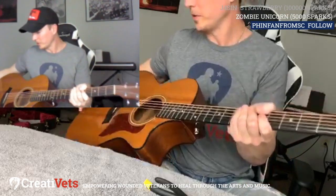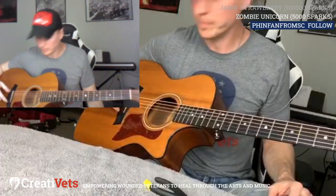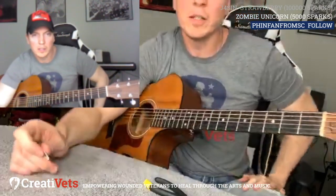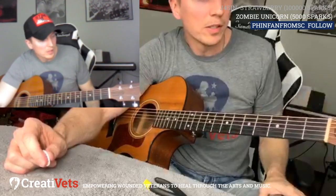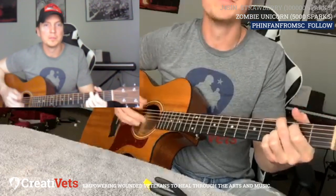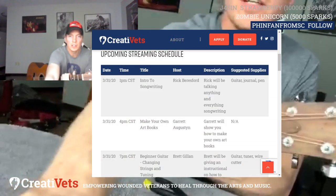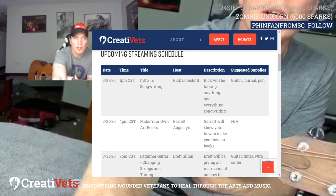A bone to help the strings stay tight — I think these bridge pins used to be made of bone, or you can get certain more expensive guitars where they actually are bone. But yeah, that's pretty much all there is to it. It's pretty easy once you get it figured out, but it's a hassle the first couple times — especially making sure the strings are coiling downwards. Check out the rest of our streaming schedule at creativets.org/live.